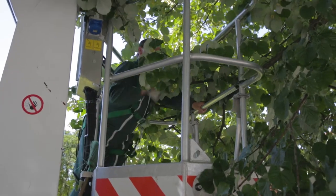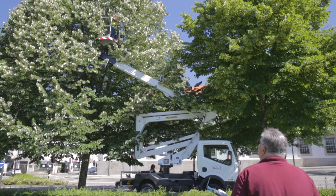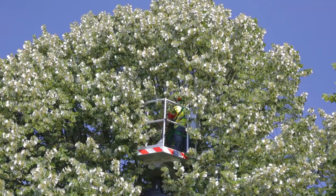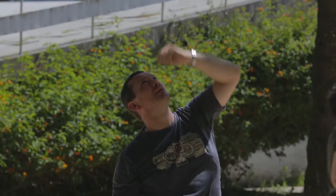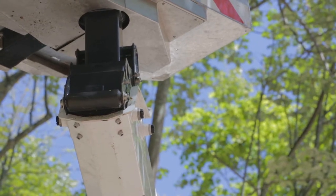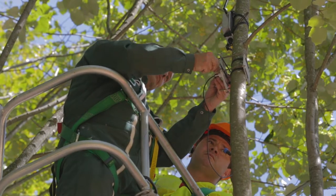Tree health is very much dependent on the mycorrhizal fungal community that is established in the root systems. Therefore, the main aims of this project are to understand which environmental factors are the drivers behind the establishment of the ectomycorrhizal fungal community in trees, and also to understand how these communities of fungi that are established have an impact on the ecosystem services.